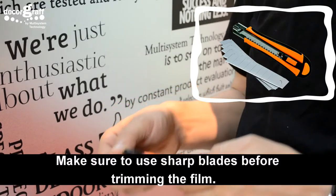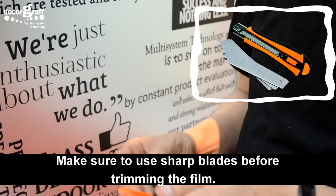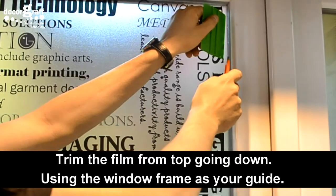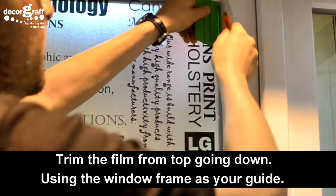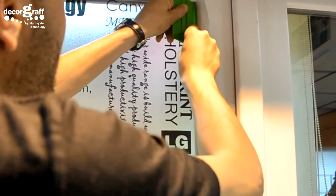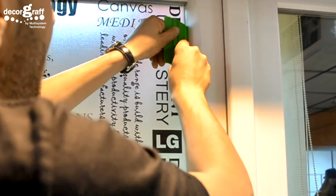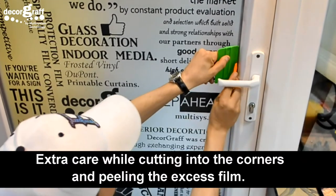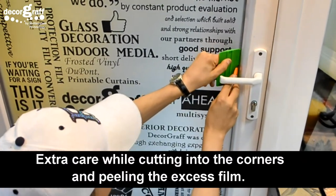Make sure to use sharp blades before trimming the film. Trim the film from the top going down, using the window frame as your guide. Take extra care while cutting into corners and peeling the excess film.